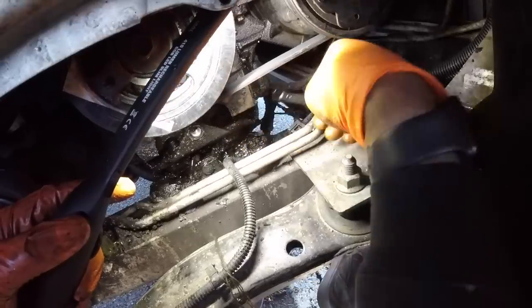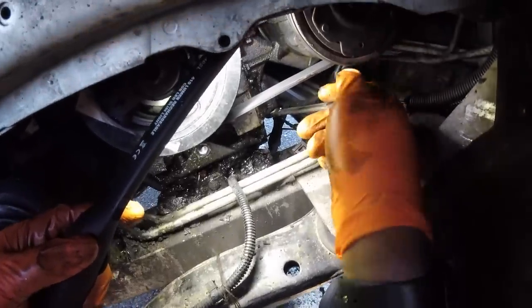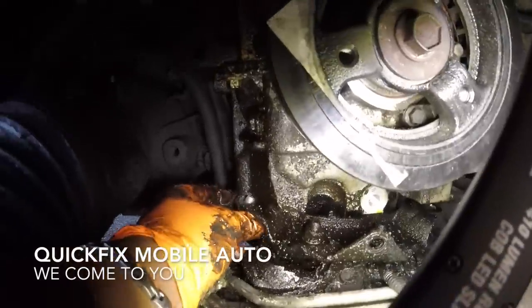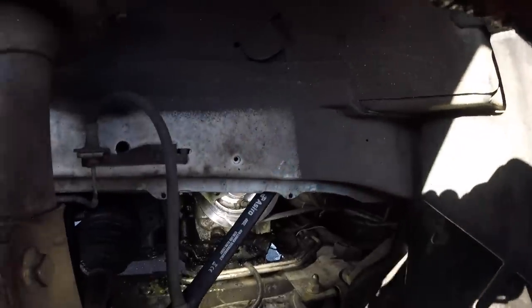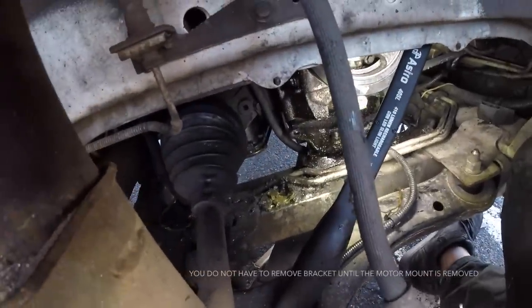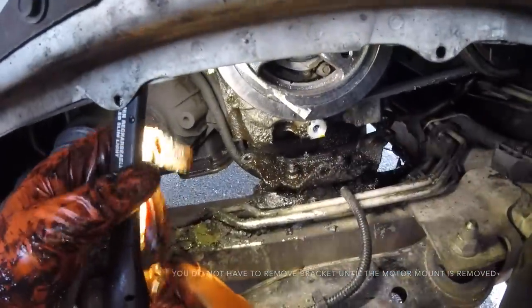Break that free as well and remove those two bolts. Now you can jack the motor up some more and let's move on to this bracket.